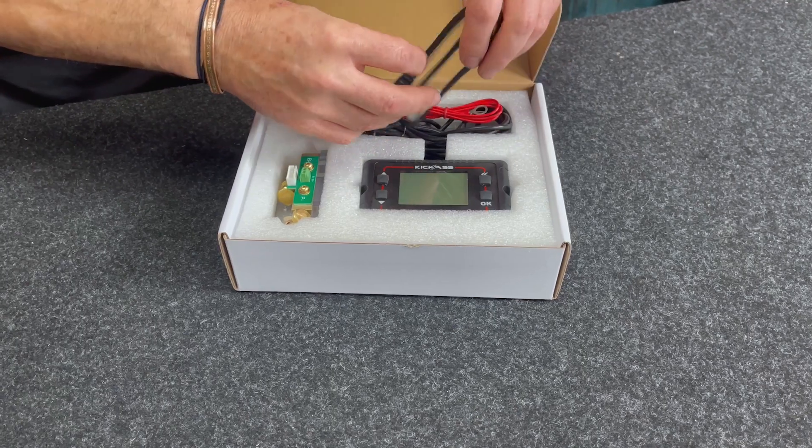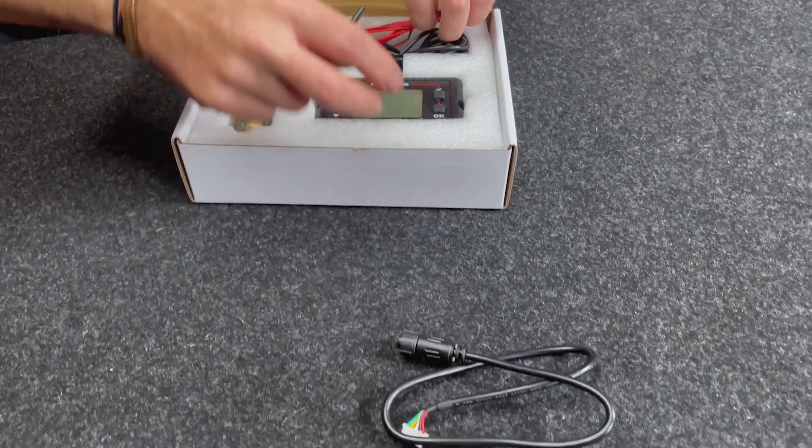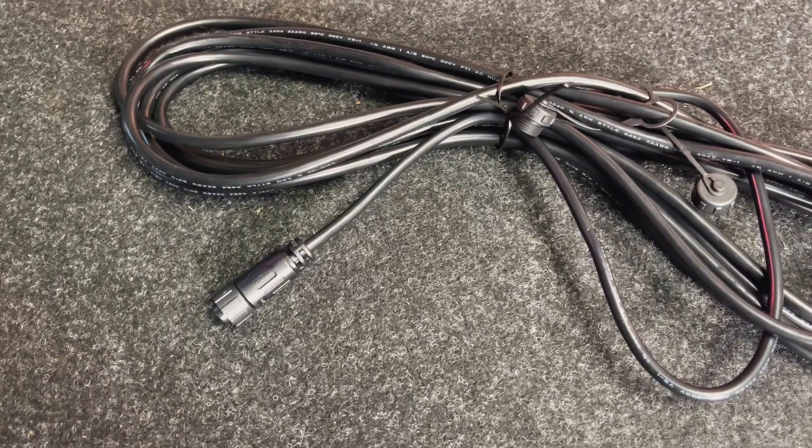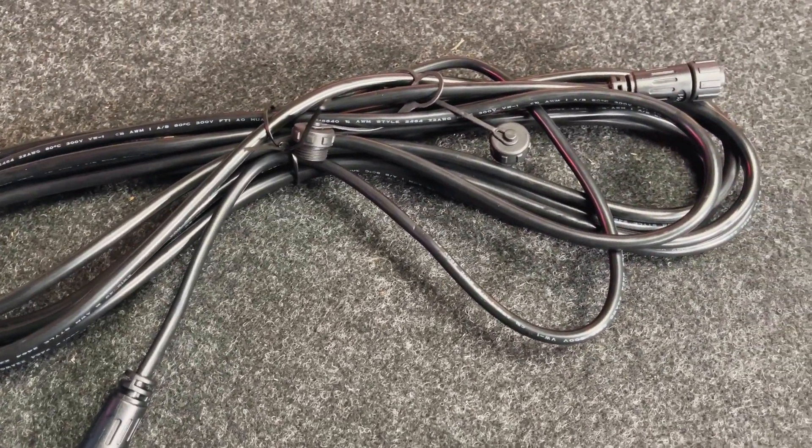It actually comes with a half-meter cable, as you can see there. That's really handy if you're going to run the shunt really close to your battery bank. If not, if you've got a custom installation, we do sell an optional five-meter cable, which is great for your caravans and camper trailers where you need to run it through some bits and pieces, or a car.